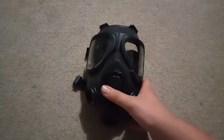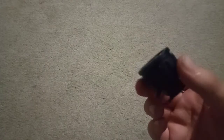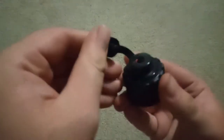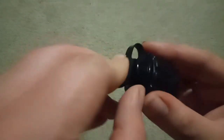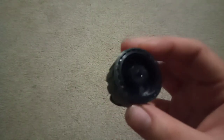So before I go into the mask, I'm just going to show off the accessories. So right here we have a canteen adapter. It seems to use the same style as the US, but the threading on it appears to be that of just a regular soft drink bottle you can buy, and it fits on them. So that's a little interesting.